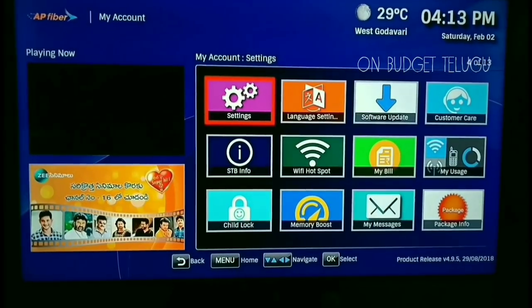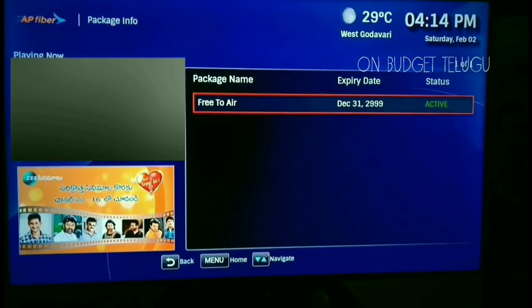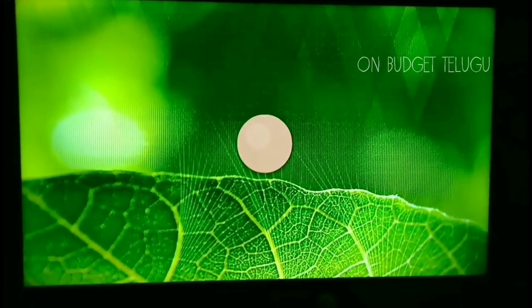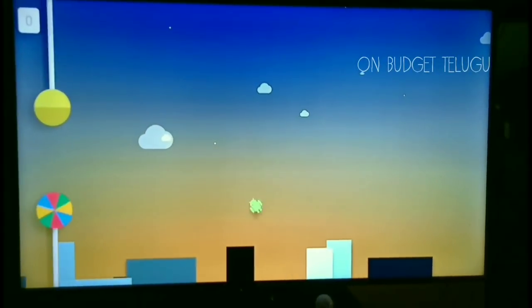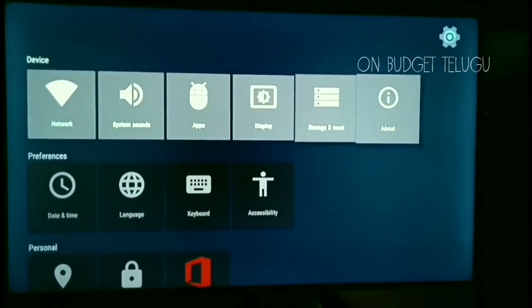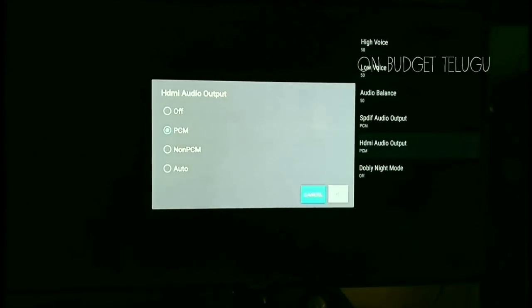Let's look at the settings in my account. There is package info. Click on Settings. Android Lollipop version 5.1.1. There is no stock Android experience — only the custom settings. We can click on system sounds, choose balance, and choose HDMI ID.